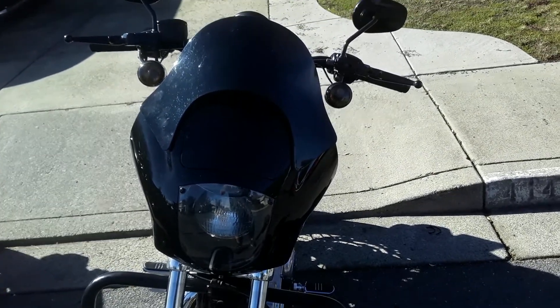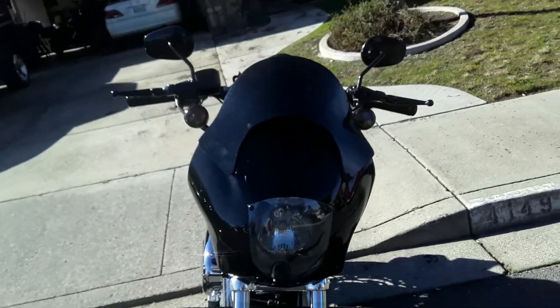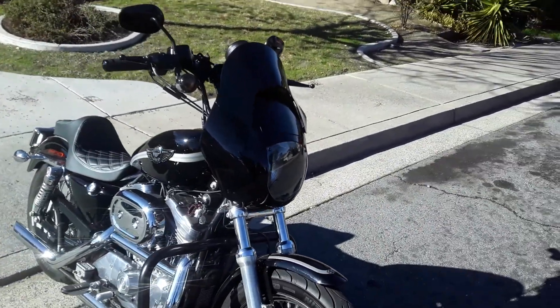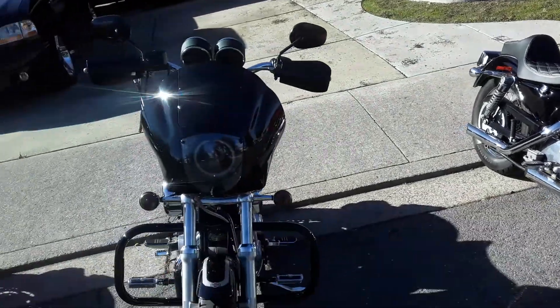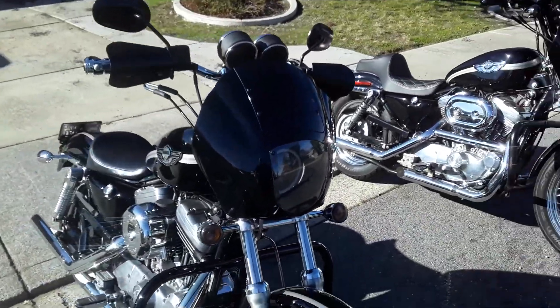Another problem I had was fairings — which fairings to go with? Do I want the extension on top? Higher bars look a lot better with that extension piece on top. It covers up your speedo, your tach. Just depends on how high your bars are. This one doesn't look too bad without the extension; I think they're high enough to where I would put the extension.